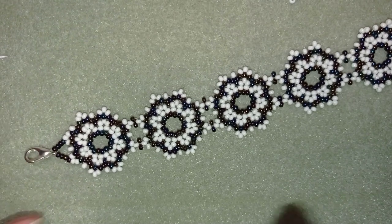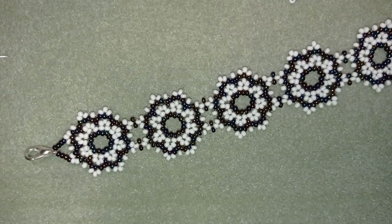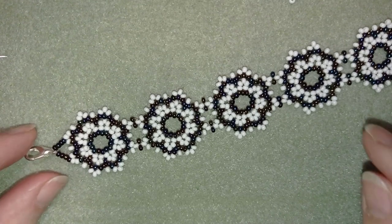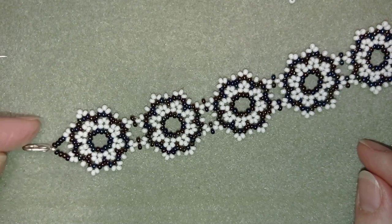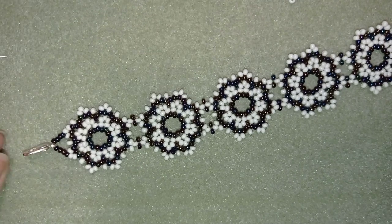It's easy to make and when I show you how to do this element, you could use it in different types of projects like necklaces, bracelets, earrings, whatever you like. I'll show you step by step, and I'm using only seed beads for this project and a regular clasp.